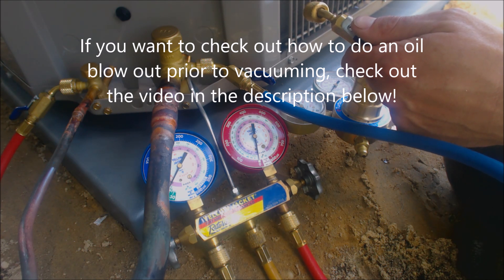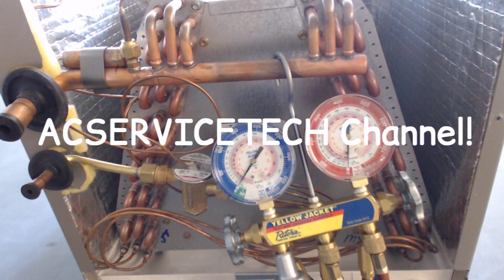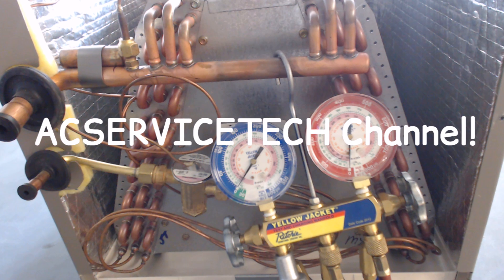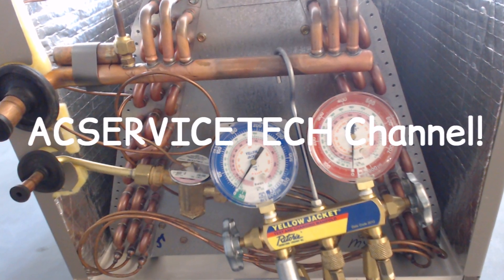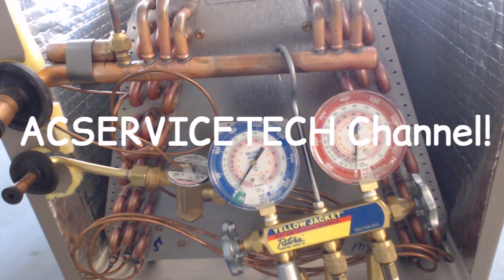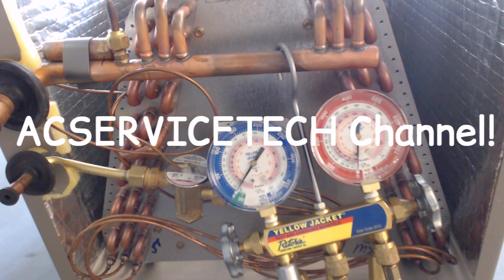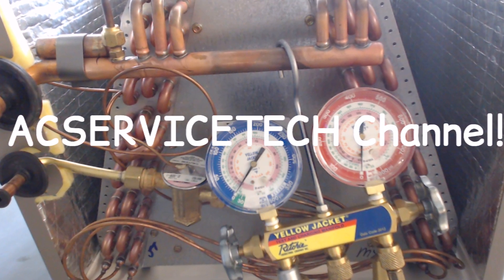That's how you do a nitrogen pressure test prior to vacuuming the lines. Hope you enjoyed it — we'll see you next time at AC Service Tech.